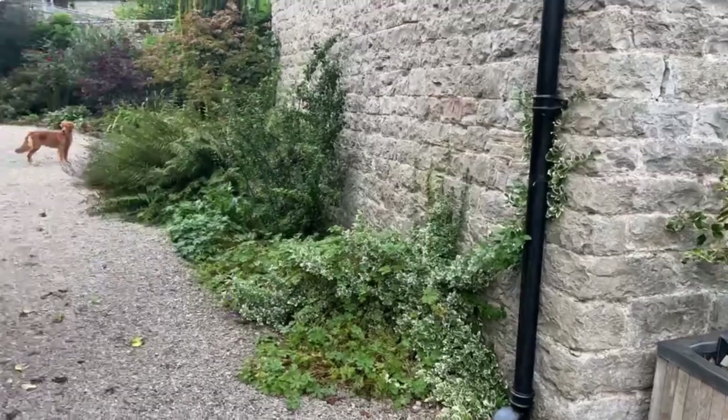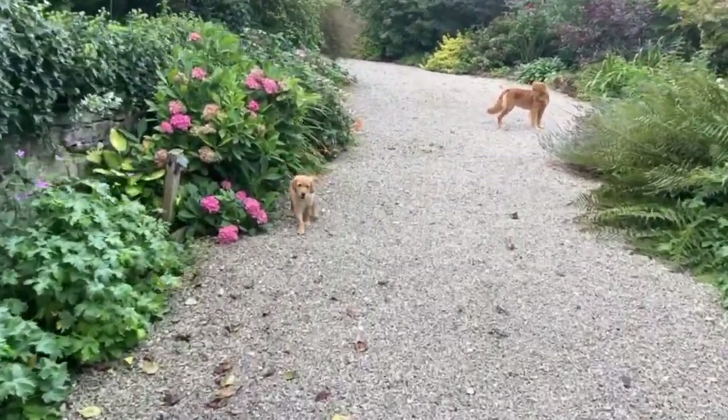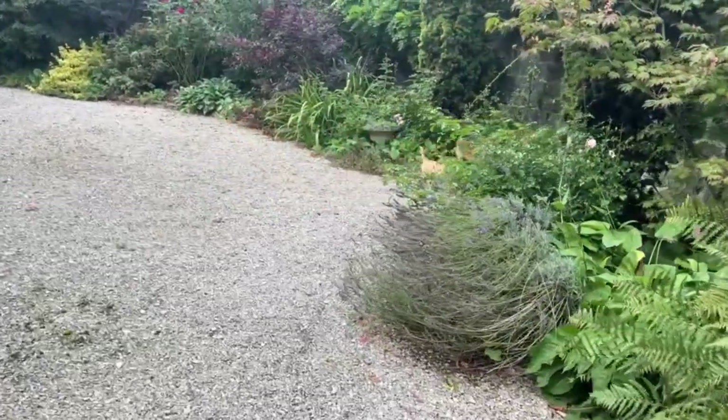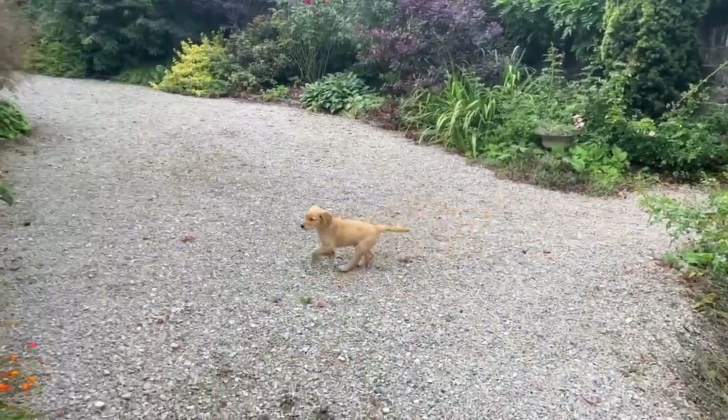One of the puppies is missing so I'm just going to have to check where he's gone. I don't have names for them obviously, so I just call them pop-ups.